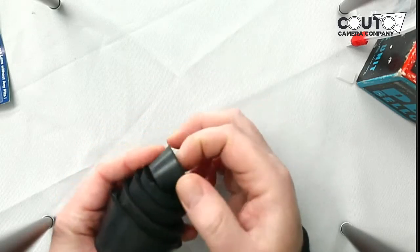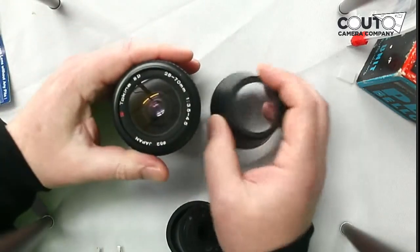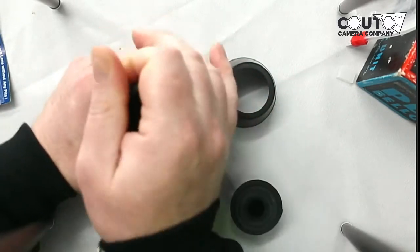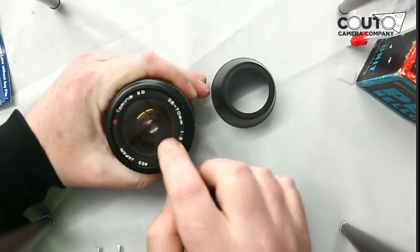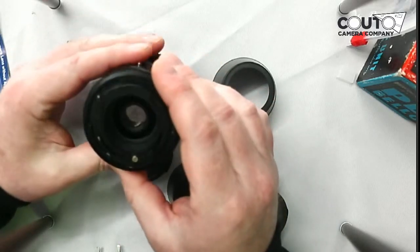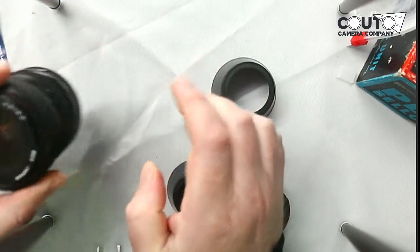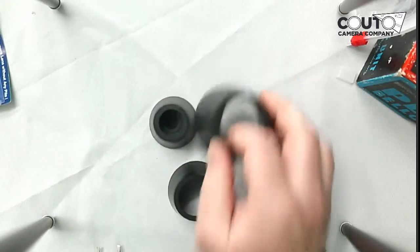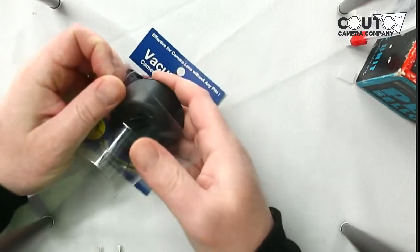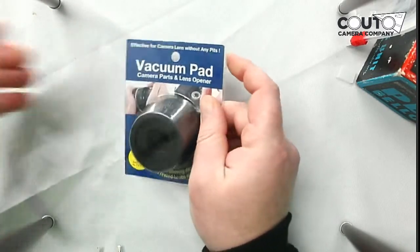The vacuum pads come in all different sizes, they nest into each other, and you can take them apart. If you need to get into a lens, you work until you find the right size, then get it on there and twist. It will let you get off the nameplate or get off the glass depending on what you're doing. If it's a little deep you might need to use a spanner wrench to get into those areas. These vacuum pads — you can't go wrong with having them. There are some lenses where you really can't even use a spanner wrench because there are no divots to lock in the threads.